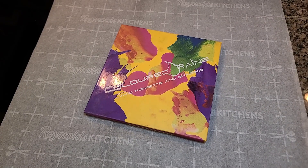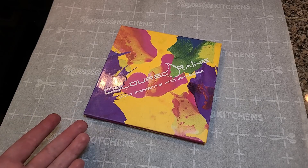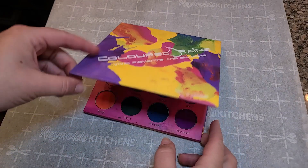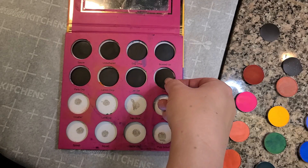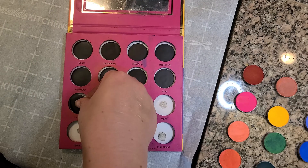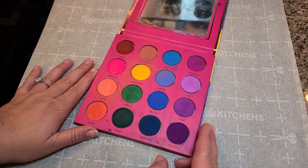Welcome back to the channel. Thank you so much for joining me on another episode of Depotting Without Destroying. Today we'll be opening up and depotting the Colored Rain palette, putting some magnets underneath those shadows, and then making it so that we can still use the palette but make the shadows removable.